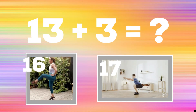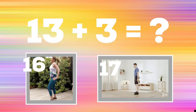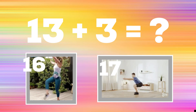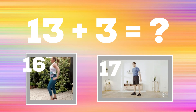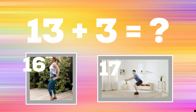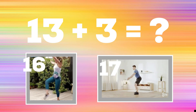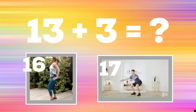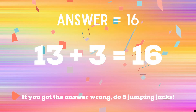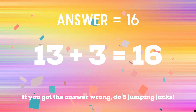Get ready — 13 plus three equals? If you think the answer is 16, do a crossover kick. If you think the answer is 17, do some squats. The correct answer is 16. If you got the answer right, great. If not, five jumping jacks. Ready, go!